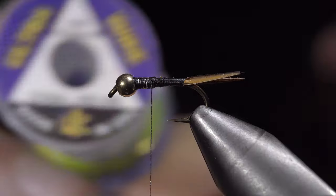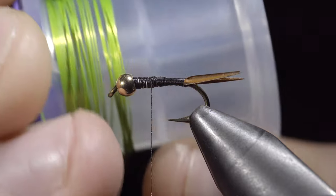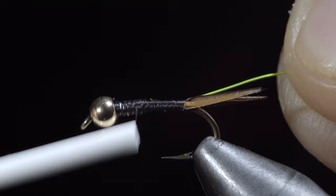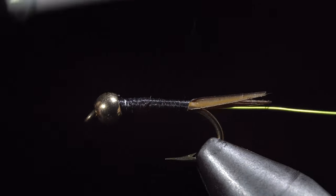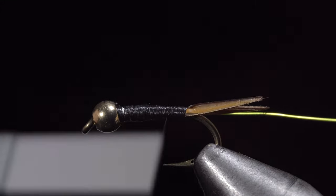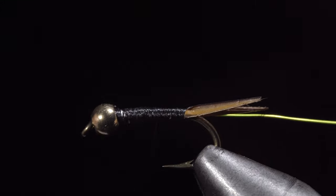Grab some brassy wire — here I've selected chartreuse, which is one of my favorite variations. Secure your wire tightly to your hook shank and wrap back towards our biots. Once complete, smooth out the back section of your fly and wrap your thread forward, leaving a little bit of room for the next steps.